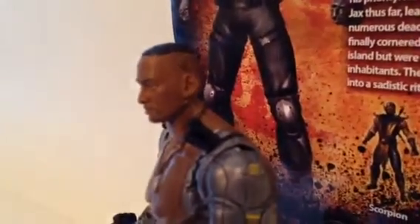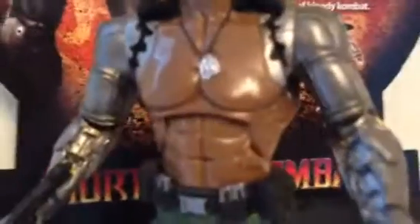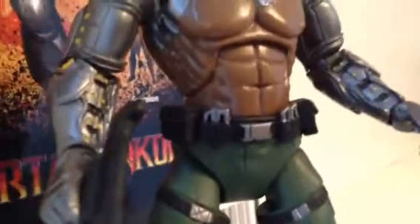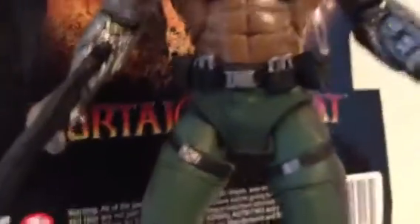We got a nice sculpted head. I like how they did his hair — nice trim, buzz cut on the side. Really nice. Then we got his dog tags, that's really nice. Then we got the detail of his belt with his weapons and ammo. I like how they did his ammo on the side.